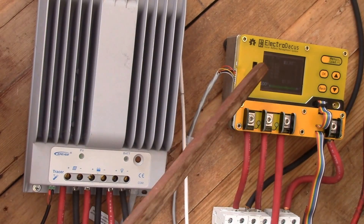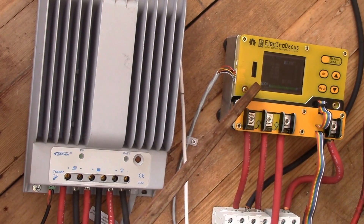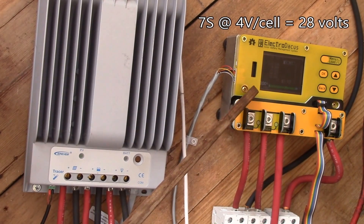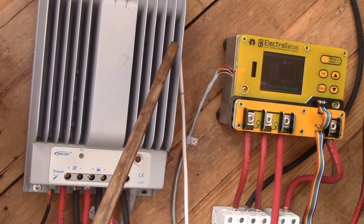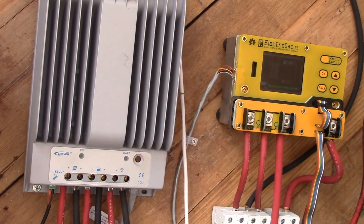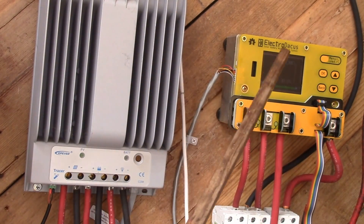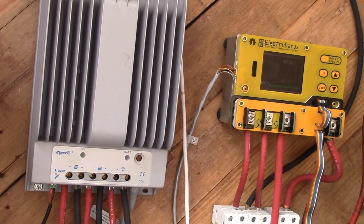If I go to 24 volts I'll probably just use the SBMS charge controller only, because at 24 volts the power loss is much smaller. At 28 volts and 10 amps I'd get 280 watts from the solar panels, and the MPPT might get maybe a little over 300 watts, so the difference is small. But at 16 volts I'm losing quite a bit of power. For now I'll keep the EP Solar as my bulk charger and the SBMS as my balance charger — they seem happy running together.